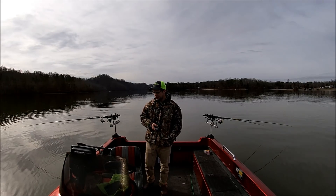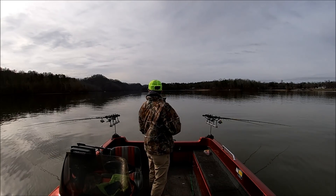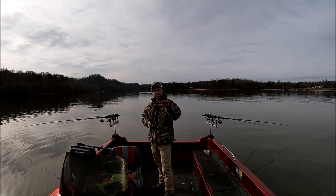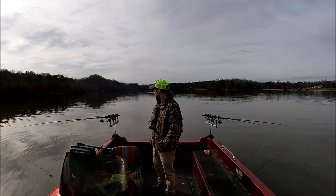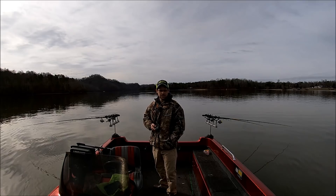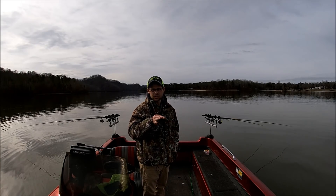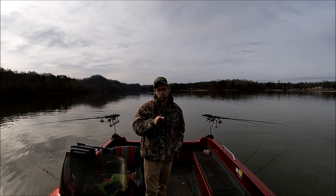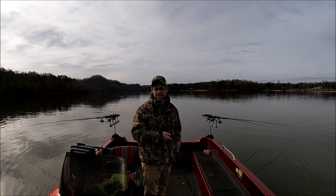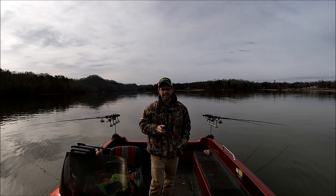Water temps today are right at 49.5 to 50 degrees. Fish are suspended and grouped up anywhere from 7 feet to 12 feet. That sets up really good for two 1/16th ounce jigs tied in parallel. Running 0.8 to 1.1 miles an hour, you're going to get down anywhere from 7 to 9 feet deep — it works out really well when the fish are in that depth range.